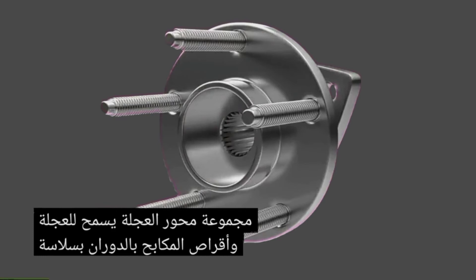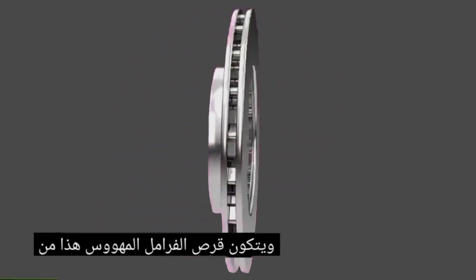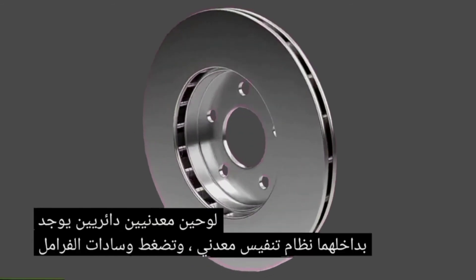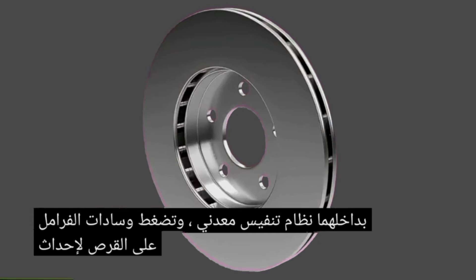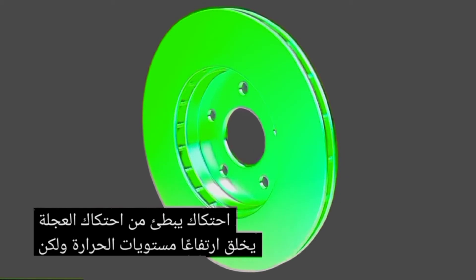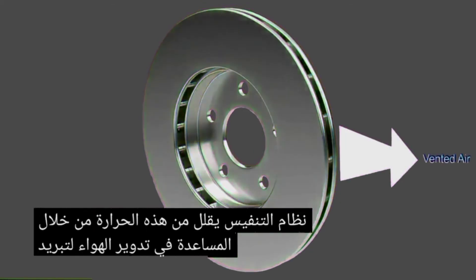A bearing inside the wheel hub assembly allows the wheel and brake disc to rotate smoothly. This vented brake disc consists of two round metal plates inside which there is a metal venting system. Brake pads squeeze against the disc to create friction, slowing the wheel. Friction creates high levels of heat, but the venting system reduces this heat by helping to circulate air, cooling the disc.